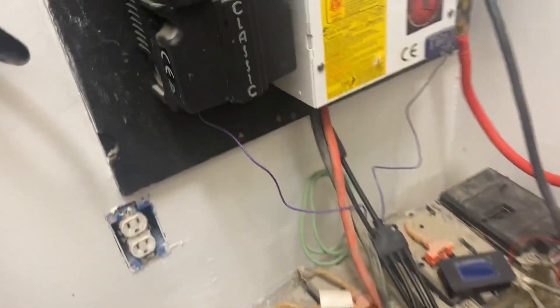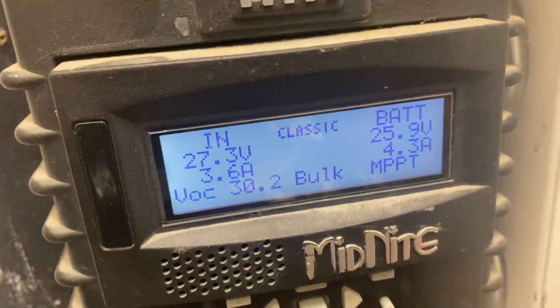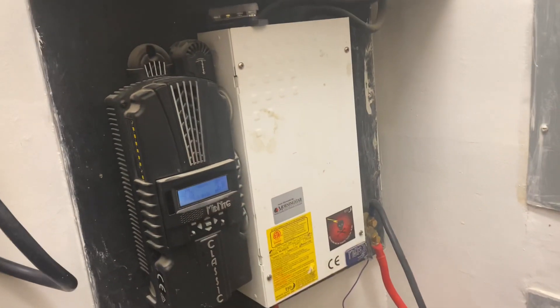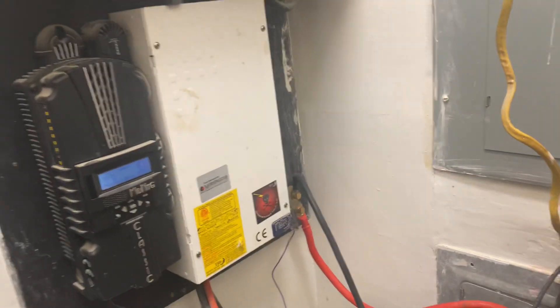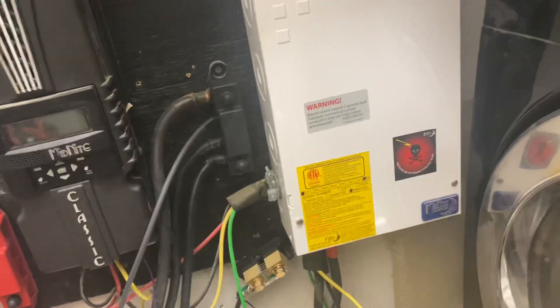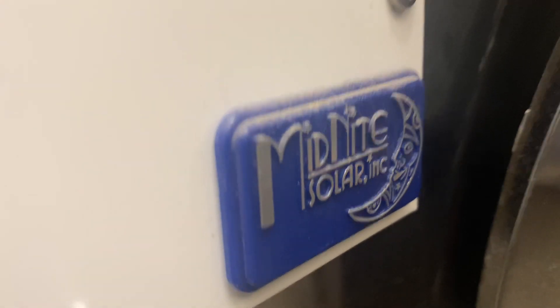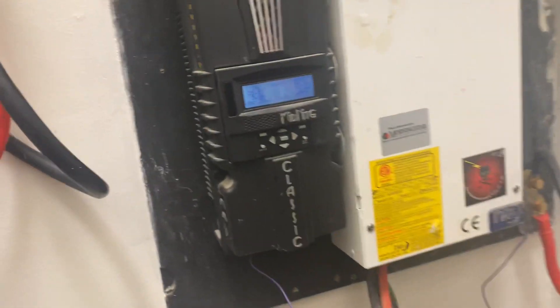I understand why you ask where my breakers are, but I have breakers in these panel boxes. Anytime you see that box, if you deal with solar systems you should already recognize a panel box — it's a Midnight Solar panel box.